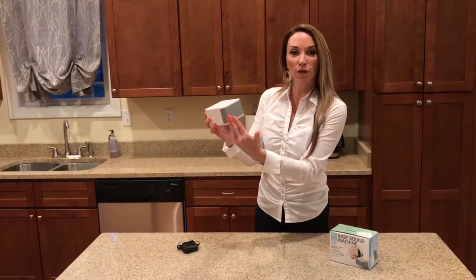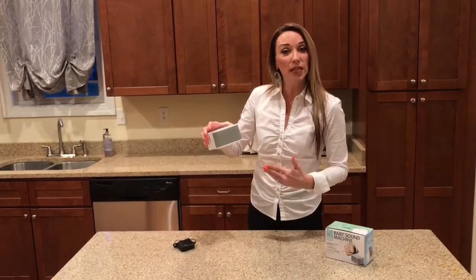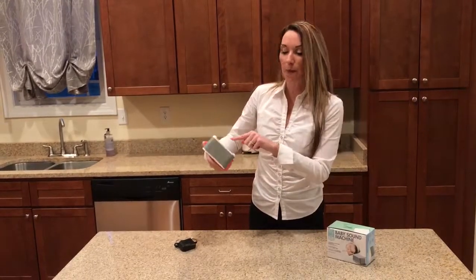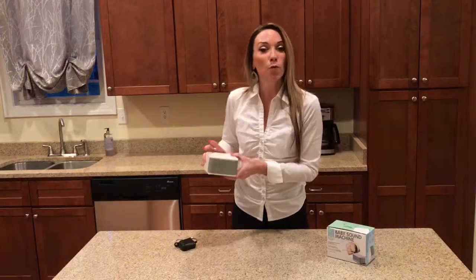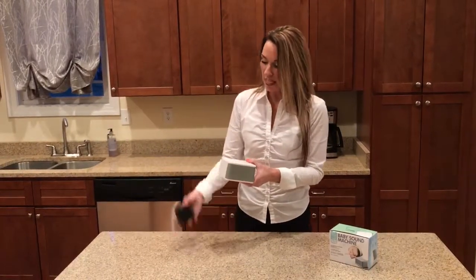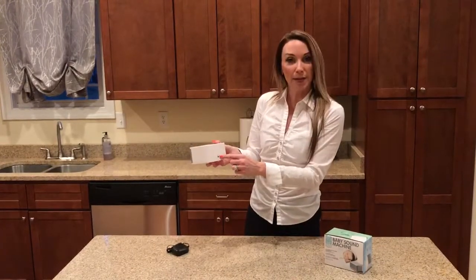The speaker is on the front. It is operated by three AA batteries, not included. The battery compartment is on the bottom. It can also operate with an adapter — the adapter is included — and the adapter plug-in is on the back.